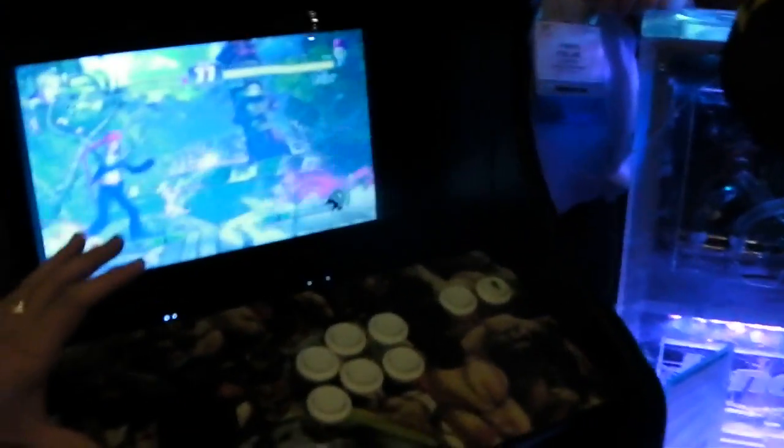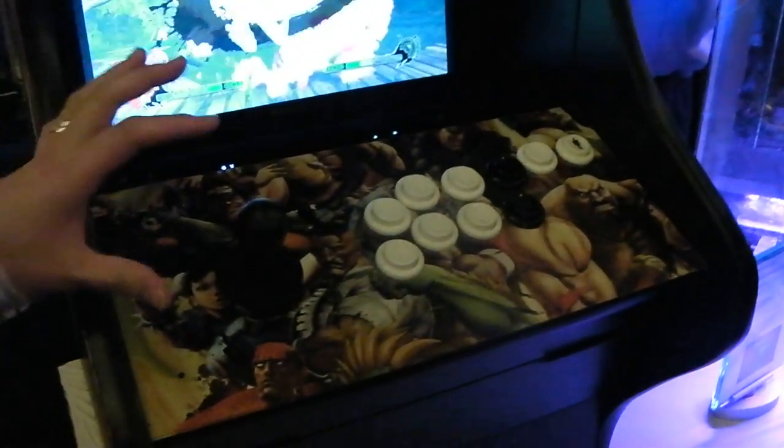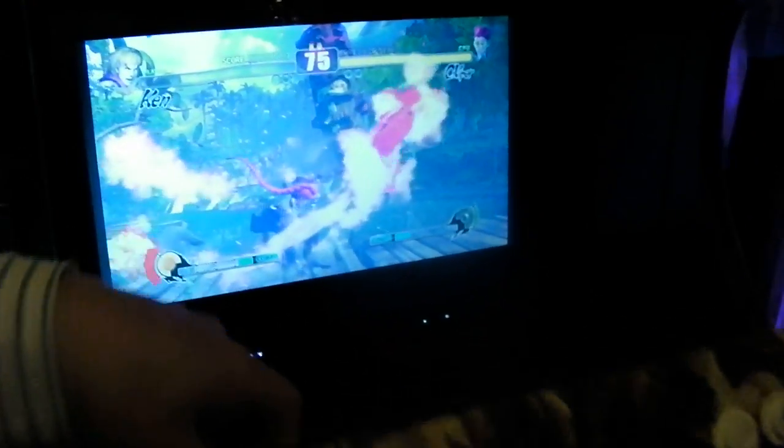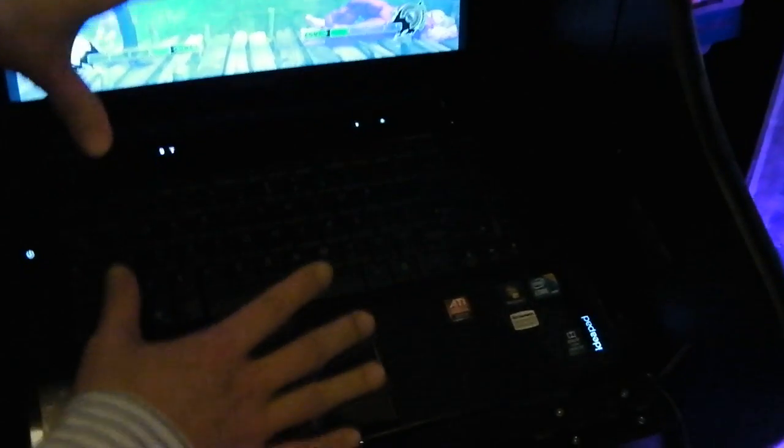What I have here is an arcade dock for the Lenovo laptop, the Y560. What you do is you open it up and place the Lenovo laptop inside — just place it in like that. You hook up the power cable and the USB cable, and it goes into a hub.